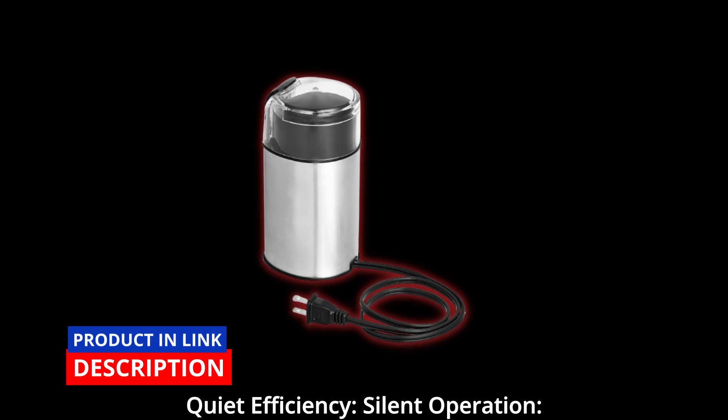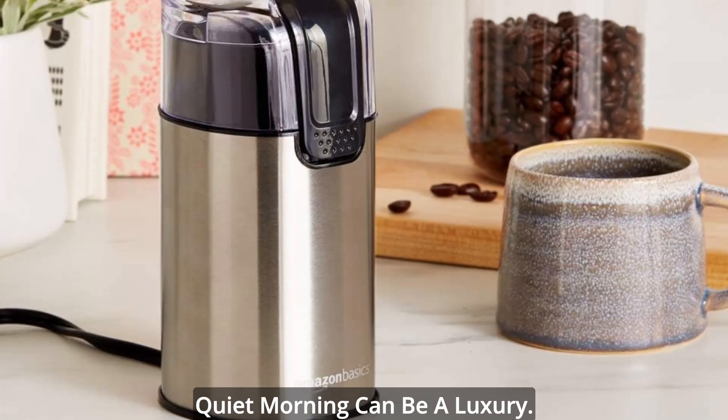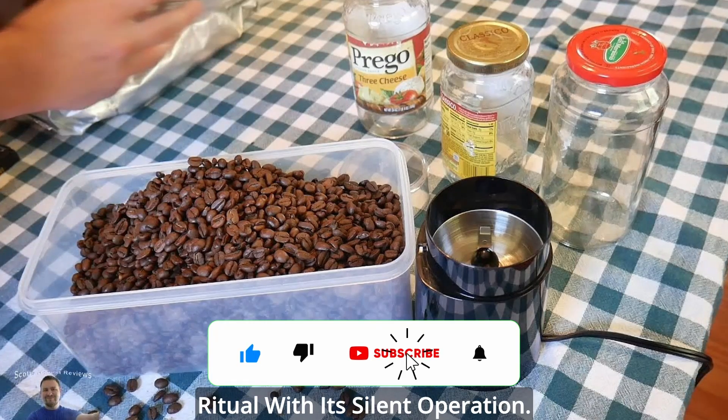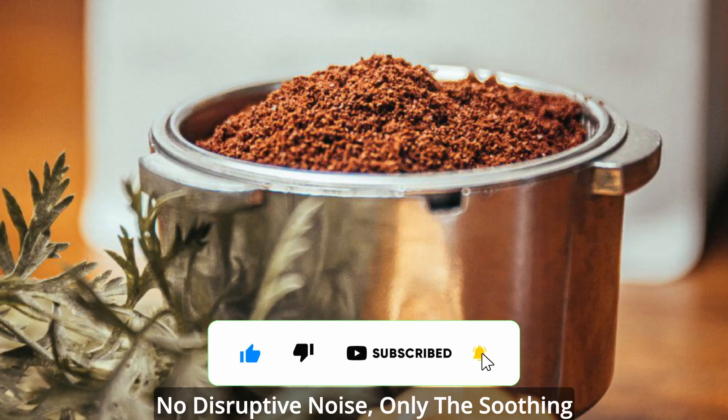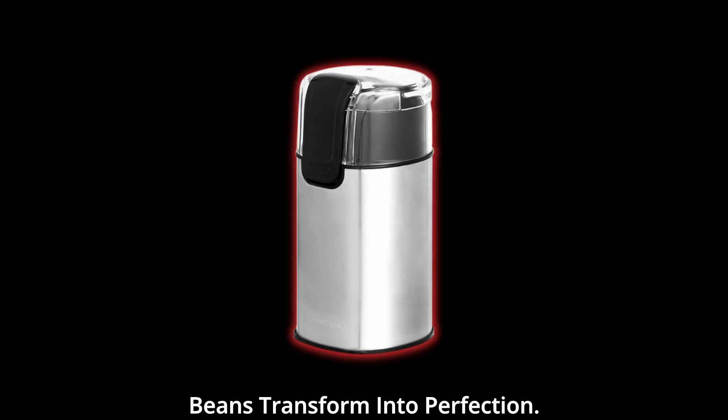Quiet efficiency — silent operation. In a world that's constantly bustling, the tranquility of a quiet morning can be a luxury. The Amazon Basics Grinder brings this luxury to your coffee ritual with its silent operation. No disruptive noise — only the soothing hum of efficiency as your coffee beans transform into perfection.